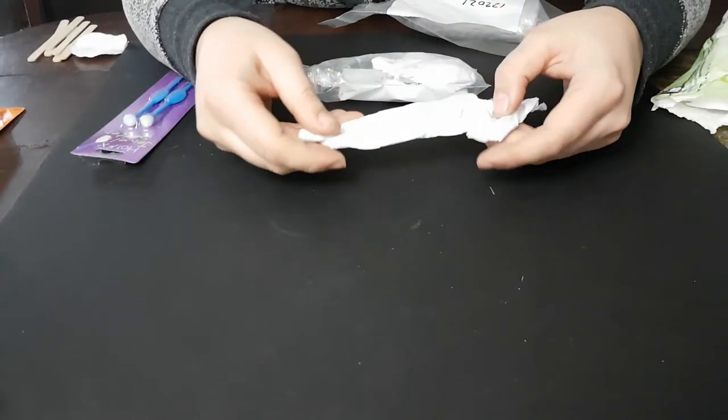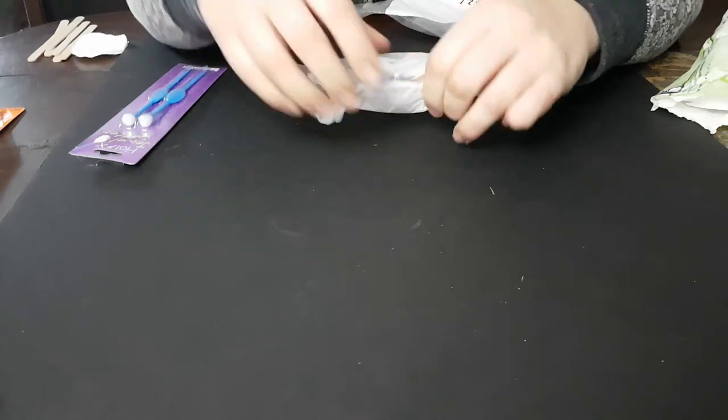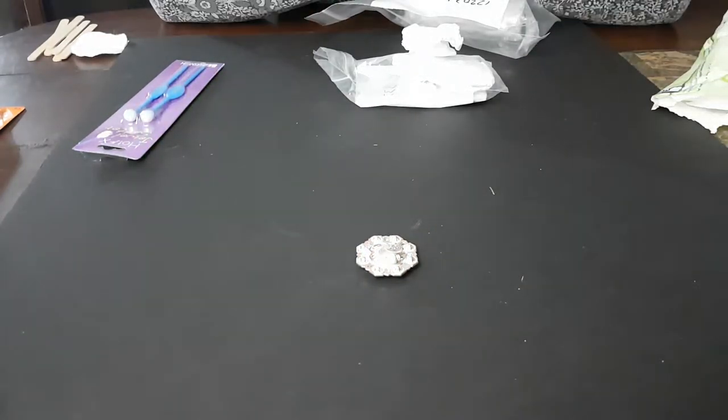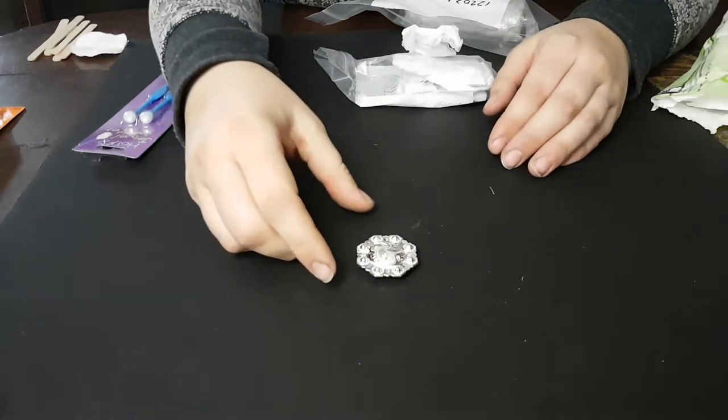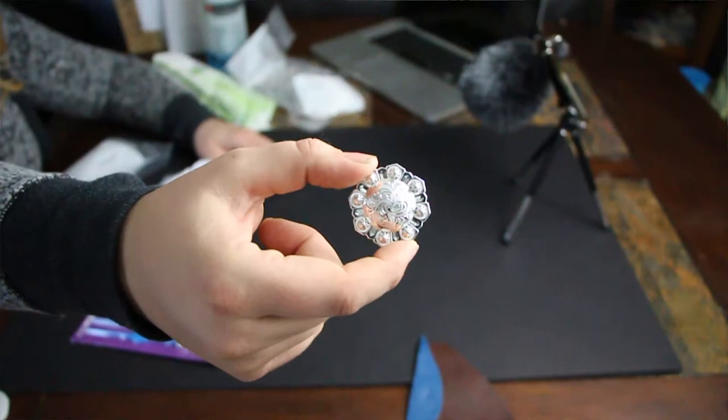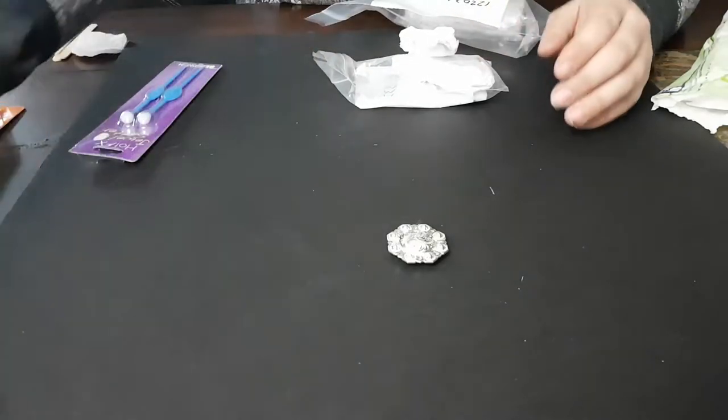Next, these are the conchos we're going to be adding the crystals to. I got octagonal conchos rather than the plain berry circles — I thought it would be cooler, just a little subtly different. That's the concho we'll be working with.